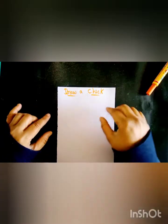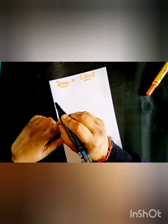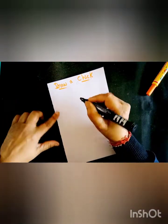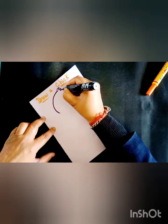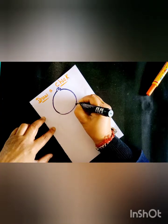Good morning everyone, welcome to SDPS Student. How are you all? I hope you are all well. Today I will teach you how to make a different type of artwork. I will teach you how to make a chick drawing. I will use a black marker pen and you will use a pencil. I will use paper and you will use your drawing file. Let us start. First, I will make a circle shape — this is the chick's body.